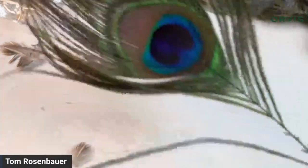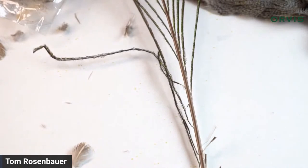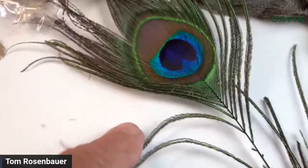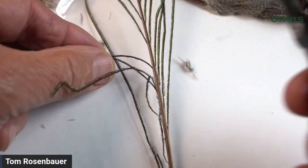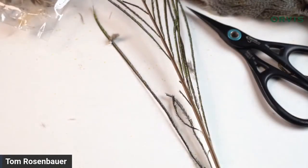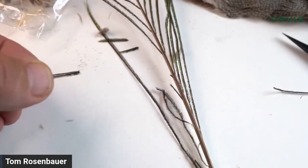Finally, we're going to make a head out of peacock herl. Another reason to get a full peacock eye rather than buying peacock herl in a bag: you get different sizes. The herl at the base is very thin and fine, and toward the eye it's much bigger and fluffier. For a nice neat little head, I come down at the bottom of the eye. Also, always cut the very ends off your peacock herl because it's very fragile there.